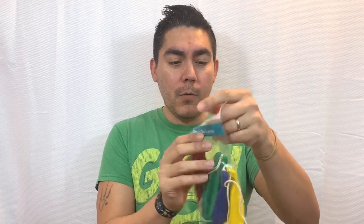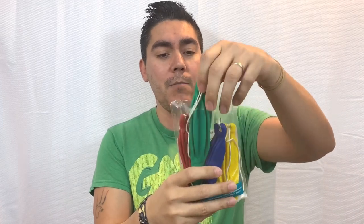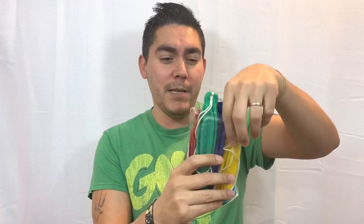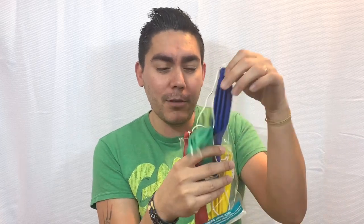Alright, let's tear into this baby and see what's up. Comment down below — should I go for red, green, blue, or yellow? Which is it gonna be? Well, if this was my daughter she would go for the red, but it's me so I'm going for the blue!